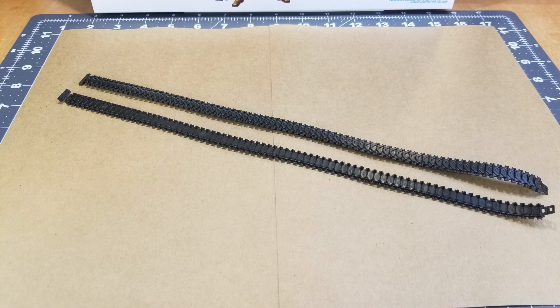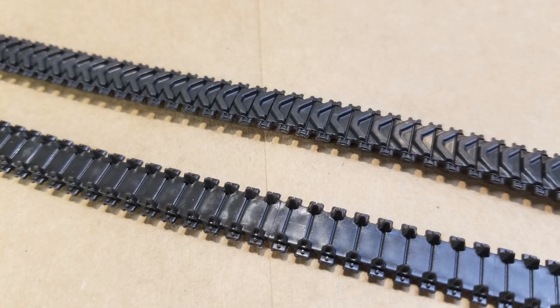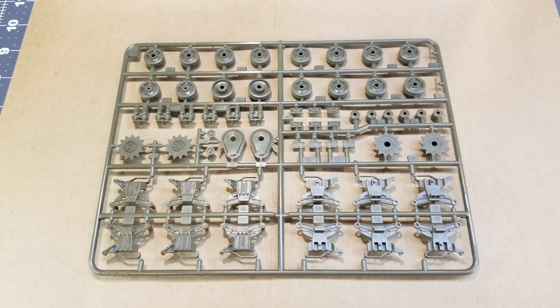Let's take a look at our tracks. These are the new style tracks — they're not vinyl, which means we can use regular model cement to glue them together. They have some pretty decent detail. Tamiya did a pretty good job with these, since they are the rubber band style tracks.